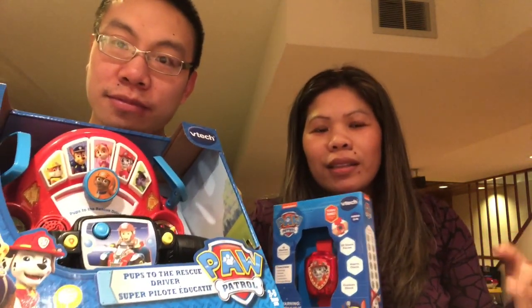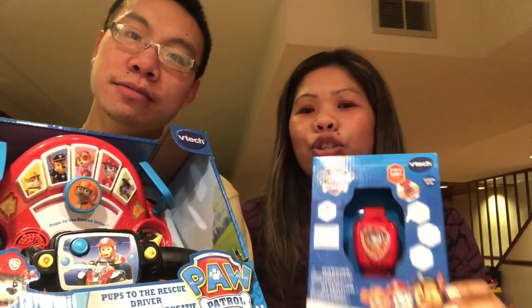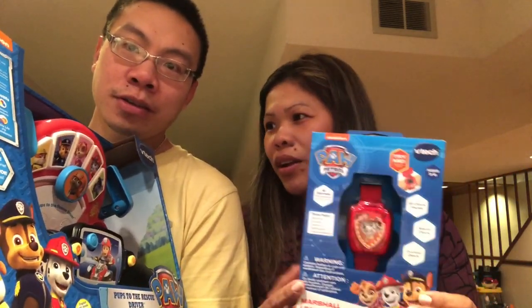We can't buy each and everything, so we are going to show you which of these two products is better, what it does, and so on. On the box for the Driver, it says it's a 3-in-1 with drive, hovercraft, and snowmobile modes, and it teaches memory, colors, counting, and daily life.